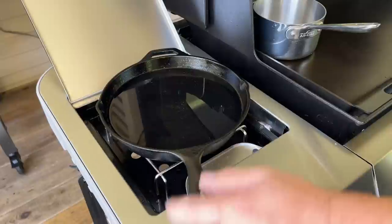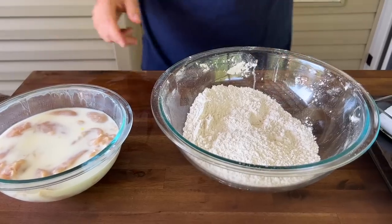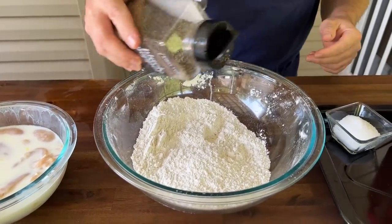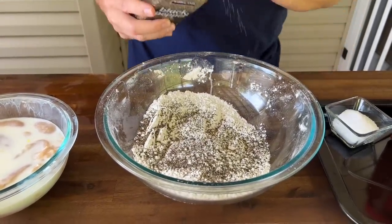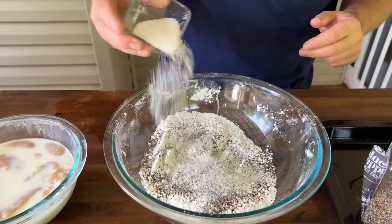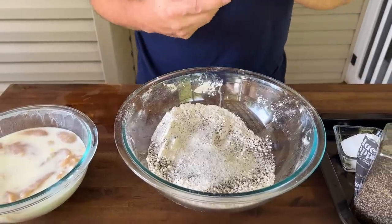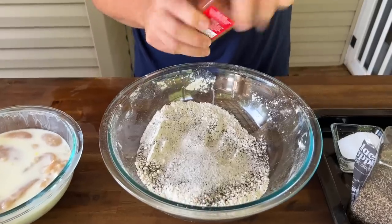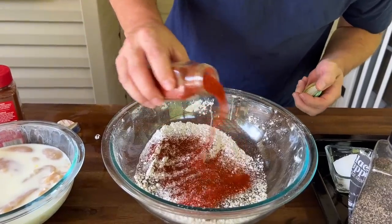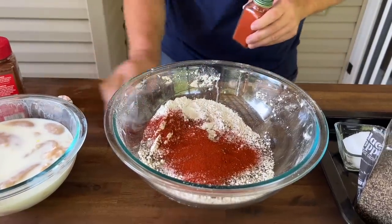We've got a large cast iron skillet and some peanut oil. To our flour mix, I'm going to eyeball the seasoning — there's no wrong amount. One thing's for sure: after you're done seasoning your flour, you might want to go ahead and taste it. If it doesn't taste like anything, then your flour itself is not seasoned. A little bit of chili powder, smoked paprika — that's going to give us color as well.